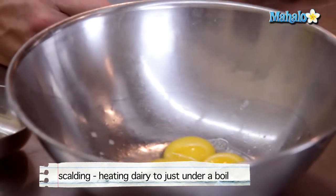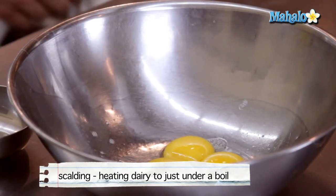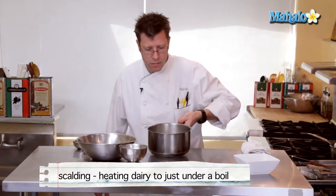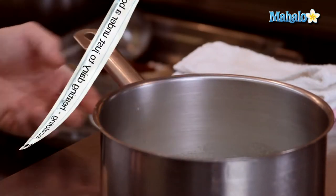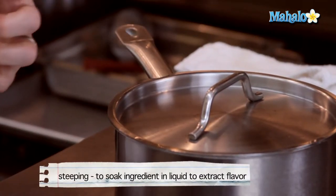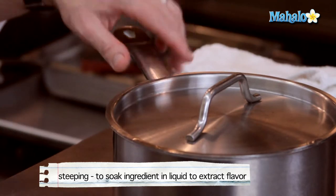While that is scalding, we can go ahead and separate our eggs. We take it off the heat, cover it up with a lid, and let it steep for about 15 minutes in order to pull the flavor of the coconut out and get it into the cream.